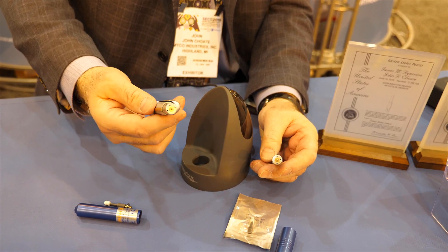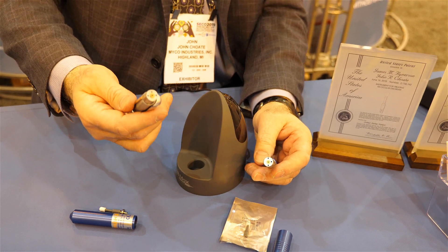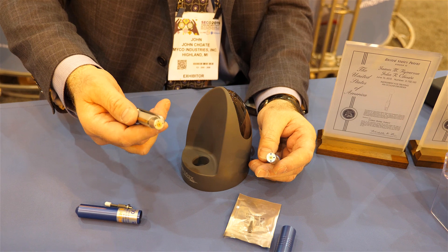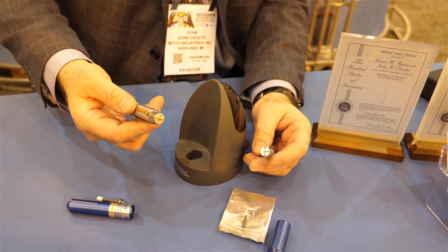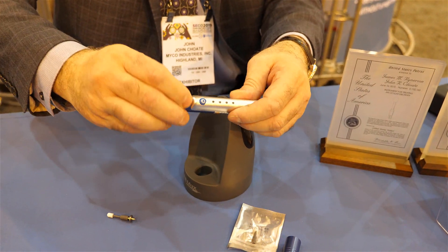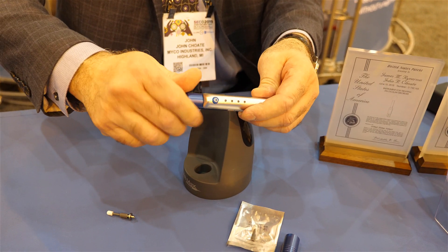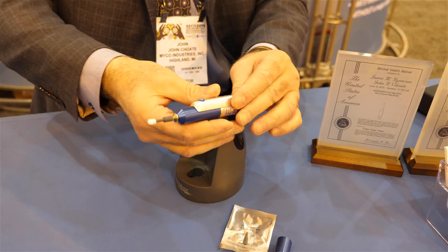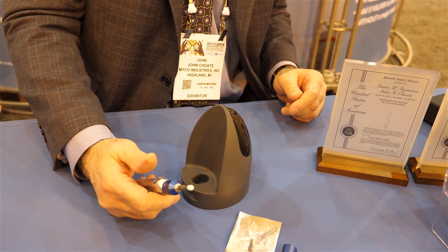I've been working for a couple of years on designing the AB Max to enhance that procedure and enhance the ability for doctors to treat anterior blepharitis. Specifically, we filed patents on our pulse mode, which essentially oscillates the tip. Once on the patient's anterior eyelid margins, it actually gently massages the eyelids.